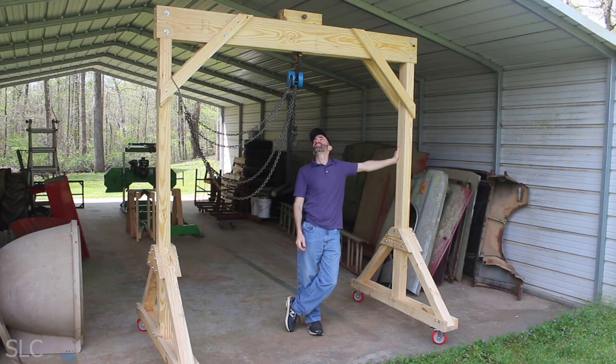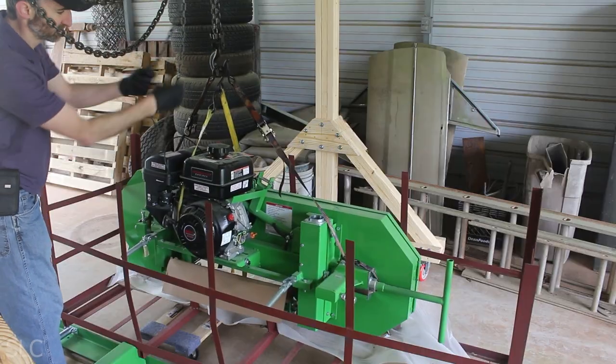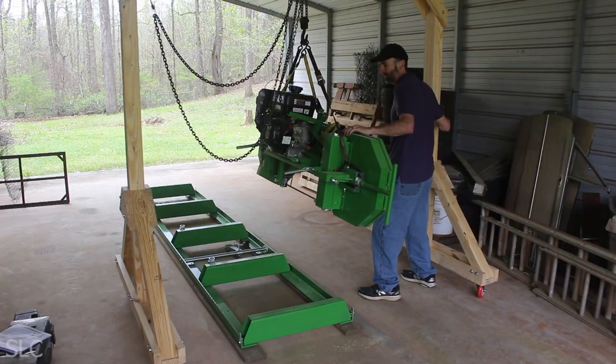After I got the frame together, I looked at the engine and realized that this thing was a lot heavier than I thought it would be. In fact, I knew I couldn't lift it myself, and I don't even think my neighbor and I could even lift it safely. So I had to build a wooden gantry. This thing was awesome — it was simple to build, and it allowed me to lift this saw up easily and put it into place.